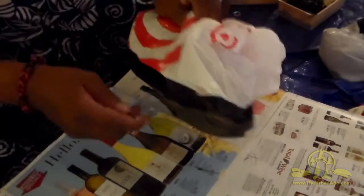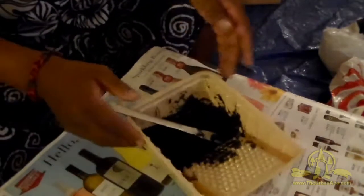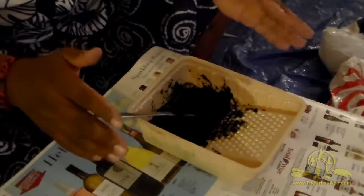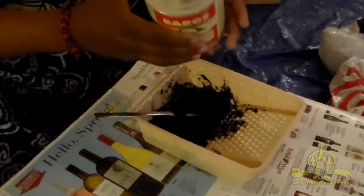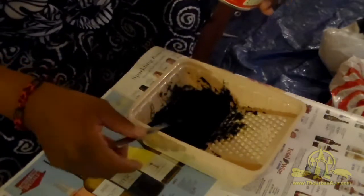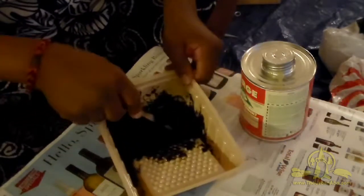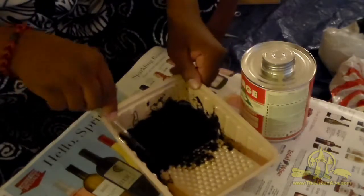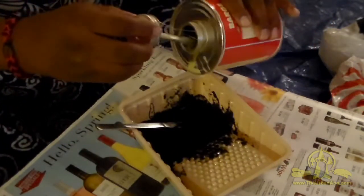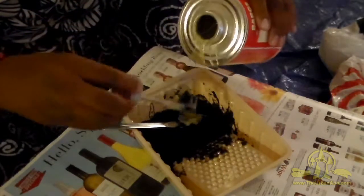Now let's mix up some liquid sole. Use disposable containers and tools because it will ruin any surface you don't want covered with this concoction. I've got a little tray from the hardware store and butter knives — a plastic knife or spatula works as well. I don't really have a fixed ratio for tire shavings to glue, but what you want is the consistency of peanut butter. Use that as a rule of thumb. I'm going to add a little more to make it easier to spread.